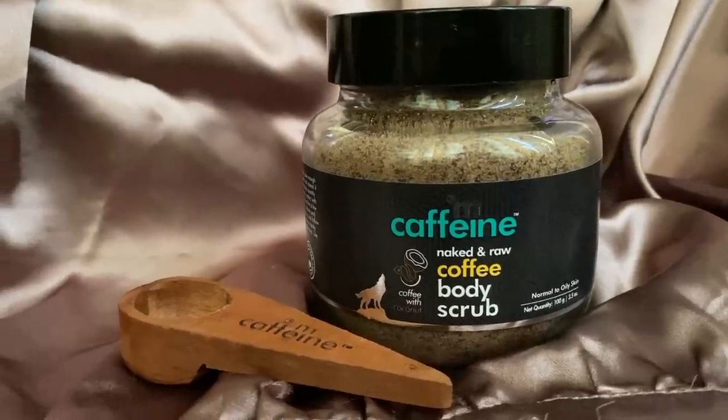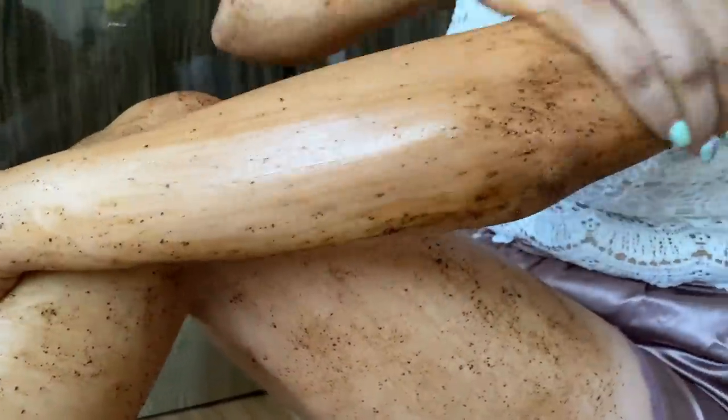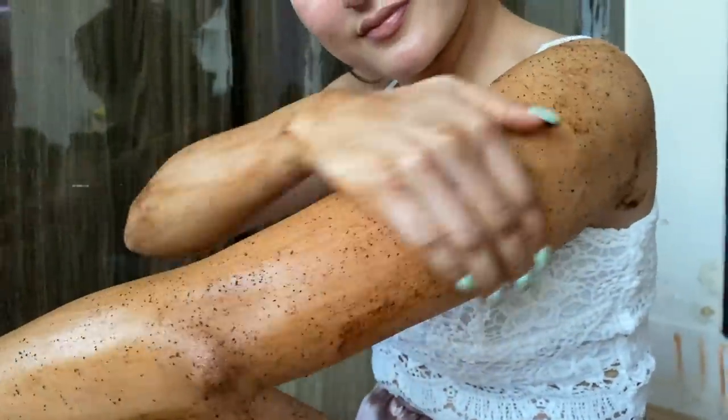This video is sponsored by M.Kaffeine. For a lot of us, strawberry legs or ingrown hair is a big nightmare - that happens because of improper shaving, waxing, or blockage of the hair follicle. A good body care regime can help tackle this problem. They've sent me their coffee body scrub to try out. Take ample amount of scrub and gently scrub it on your wet body, mainly legs and arms, for a few minutes and rinse off with warm water. It's made from pure Arabica coffee, coconut oil and caffeine, and gently buffs away dead skin cells, blackheads, tan and impurities. Use it 7-8 times a month for better results. M.Kaffeine products are SLS, paraben and cruelty-free, and also gender-neutral, suitable for all skin types. The link is in the description box.